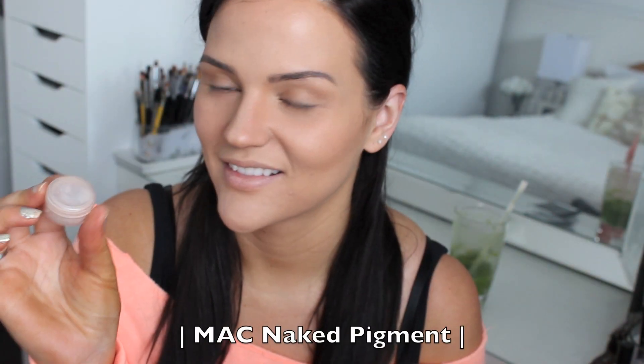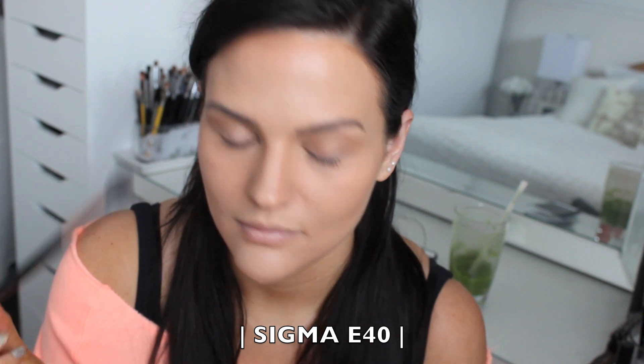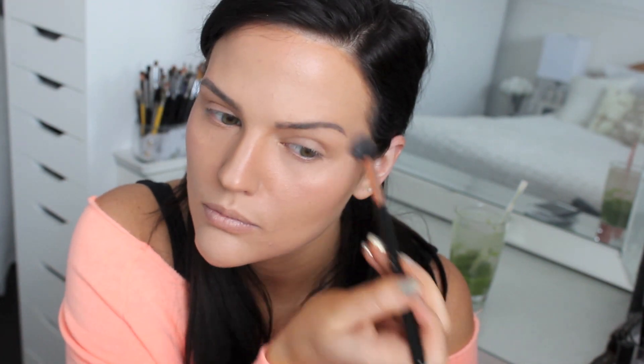I wanted to use one of my new holiday collection pigments but could not get it open no matter how many times I tried, so I decided to use MAC Naked Pigment in its place. Using a Sigma E25 brush, I lightly apply the pigment to my lid — you don't need much at all. Then with a Sigma E40 brush, I use that same Naked Pigment as a highlight on my cheekbones and around my eye to brighten the whole area. I also bring it onto my brow bone for a perfectly highlighted look.